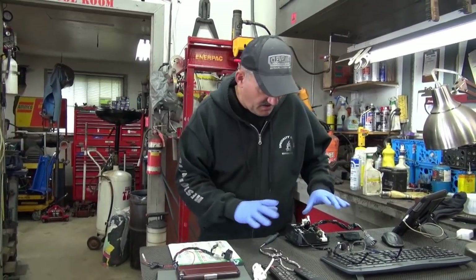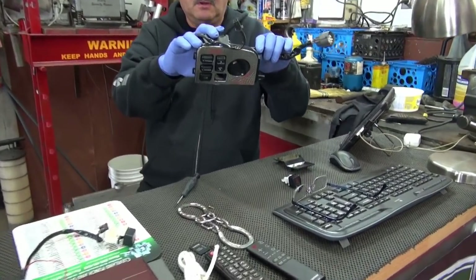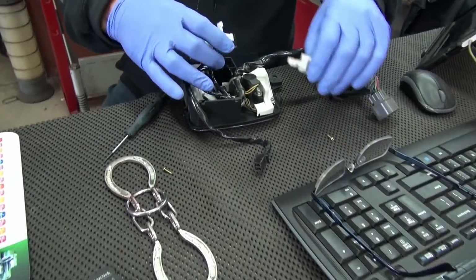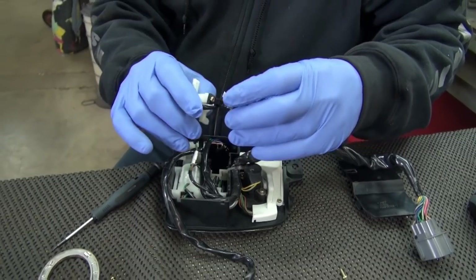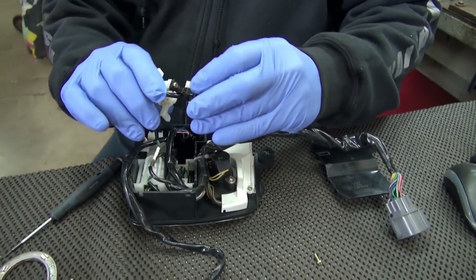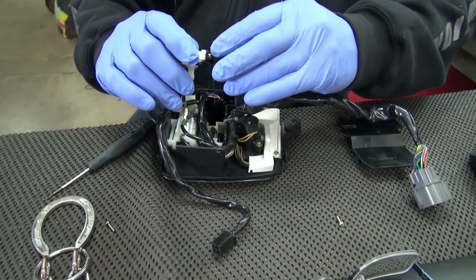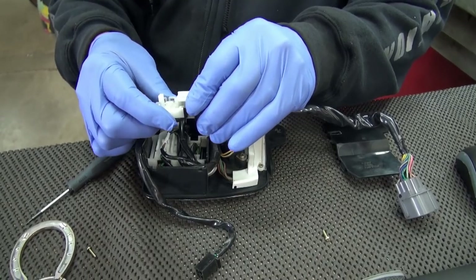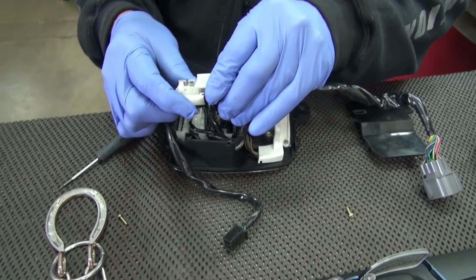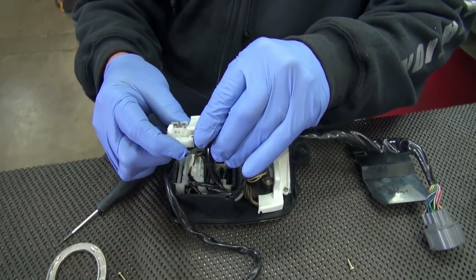The problem with the Honda switch — which is this one here — is it comes as a full unit. But technically, this is all that you really need. The spring goes in here. What happens when you push it in sometimes, it won't release.